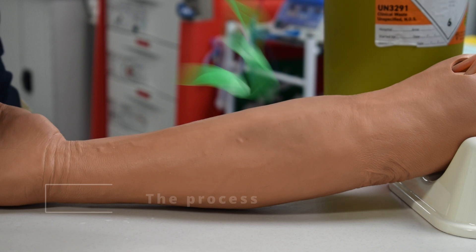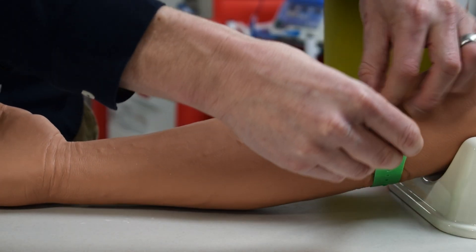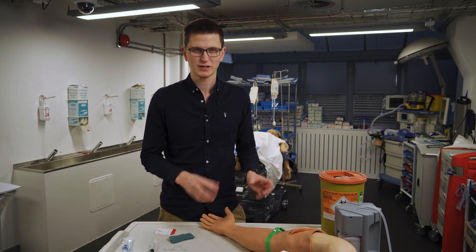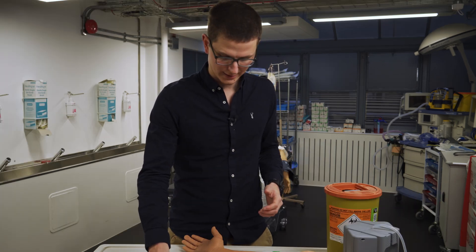First of all, we have to gain consent from the patient. Tell them what's happening and tell them why this is going to hurt. The more we say that it's going to be really painful, the less they're likely to pull away, rather than saying it's going to be a little sharp scratch when meanwhile it's very sore. We'd rather they be fully aware of what it could be like.